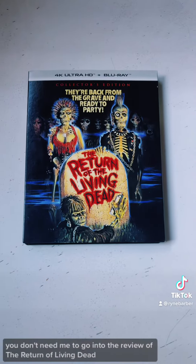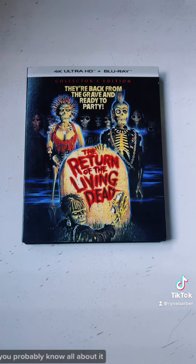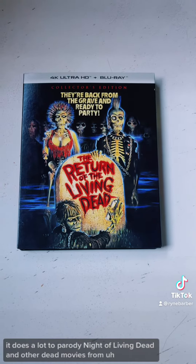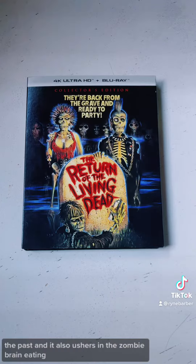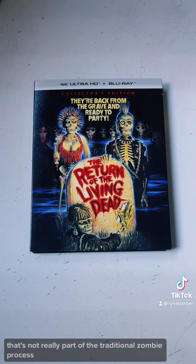If you're a big fan of horror movies, you don't need me to go into the review of The Return of the Living Dead — you probably know all about it. It's a really fun movie, has great comedy to it. It does a lot to parody Night of the Living Dead and other dead movies from the past, and it also ushers in the zombie brain eating that's not really part of the traditional zombie process.